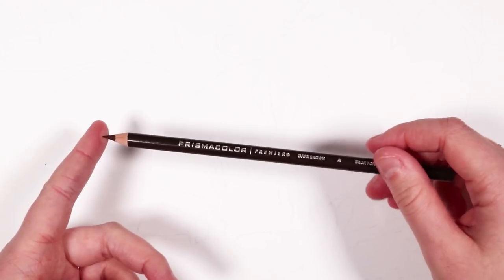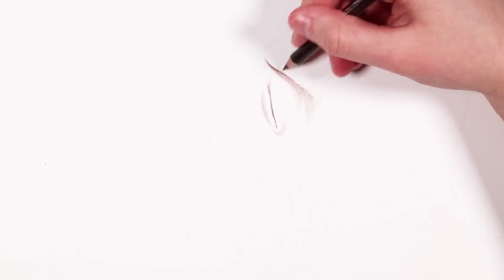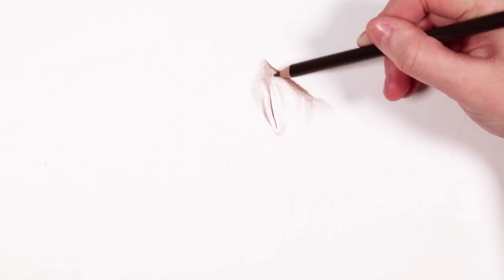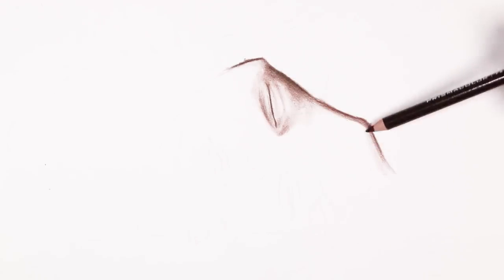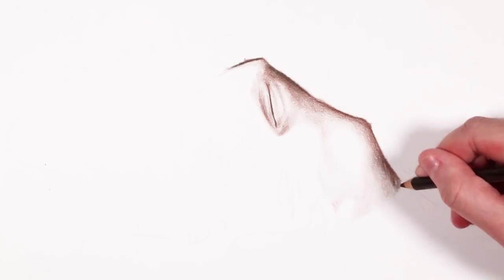Step one is to build up an underpainting. Underpainting is common in oil painting but you can apply it to colored pencil drawings as well. I'm using my dark brown — the darkest color I picked — to roughly shade in all of the values I can see in the portrait. This is just a monochromatic drawing going through the entire face and body, helping me gauge the values in each area: where the shadows are, where the highlights are. Then I'll glaze all the other colors over the top.